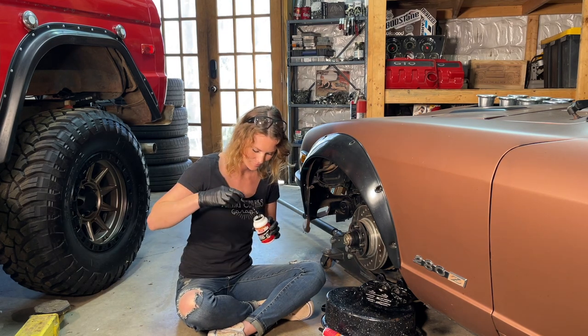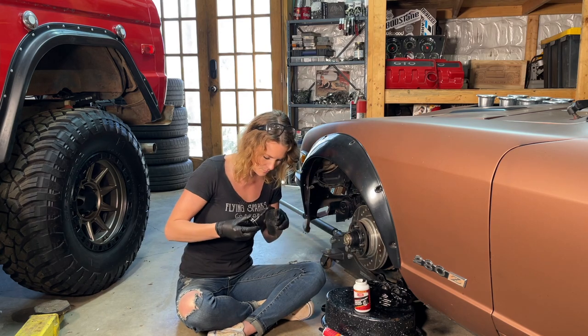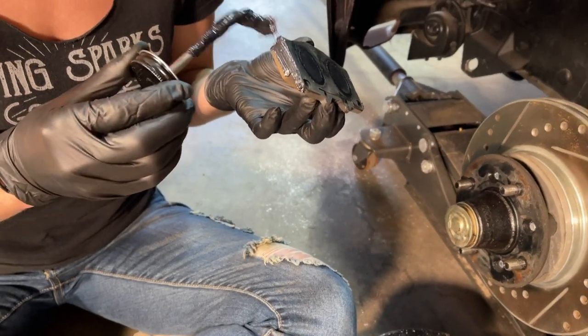We use CRC's synthetic brake and caliper grease on our disc brakes, drum brakes, and ABS systems.